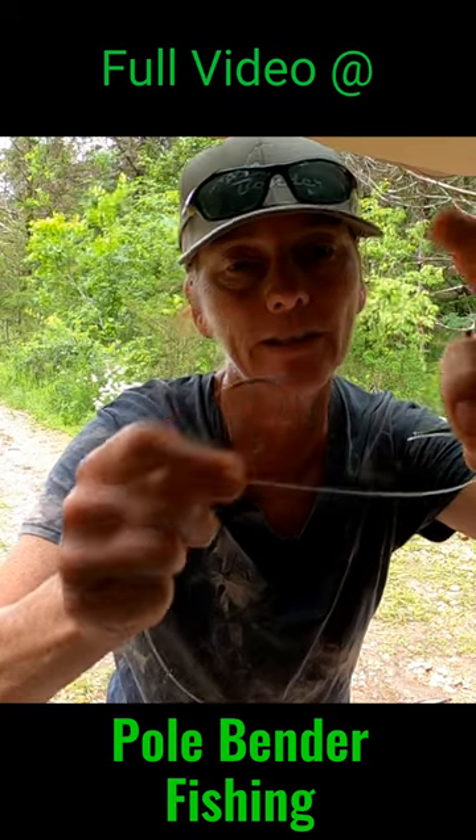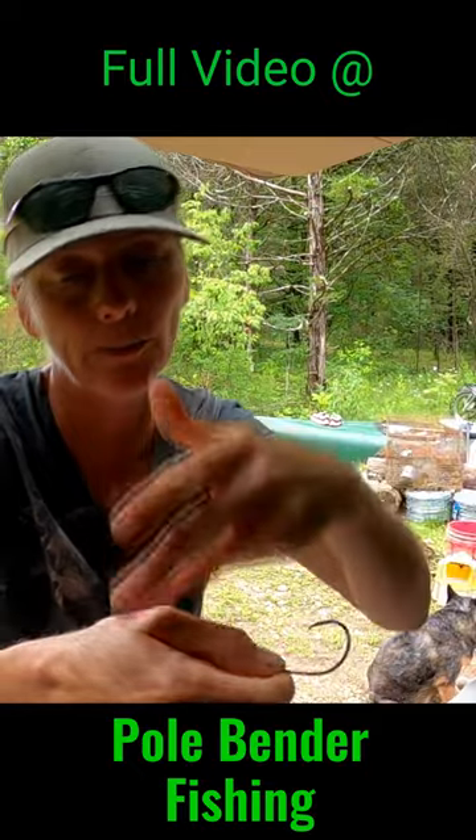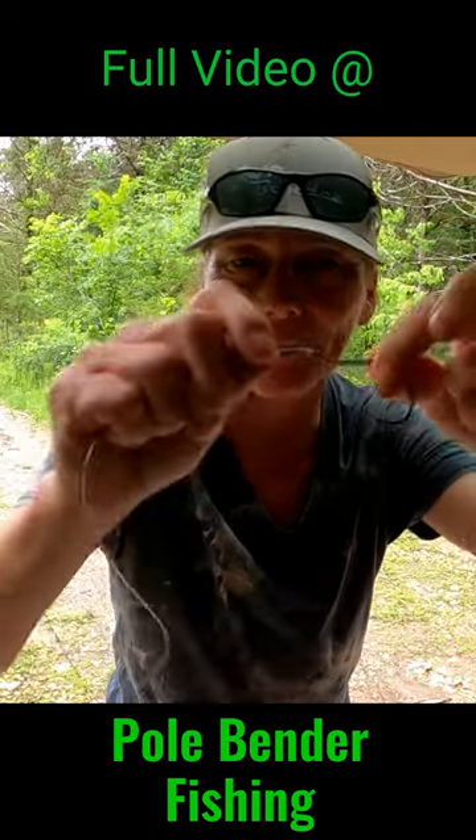I take one and run it through the head, and I take another one to run it through the tail — and I do it opposite. If he gets bit on the head he's going to get a hook, and if he gets bit on the tail he's going to get a hook. On the big hook I do 10 wraps, back to front.